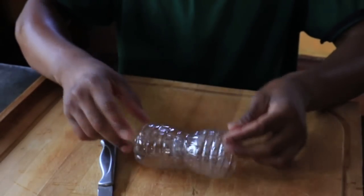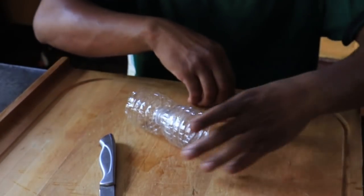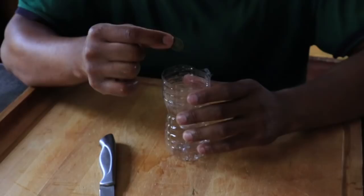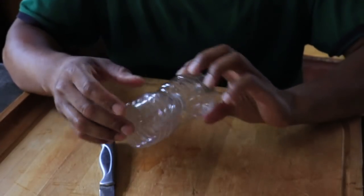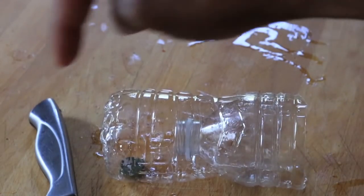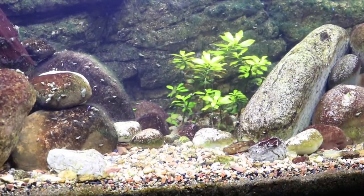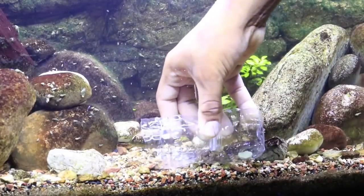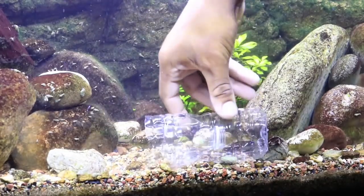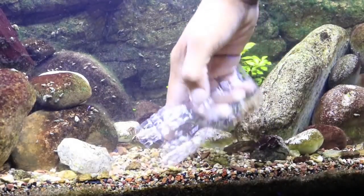Depending on what you want to catch, you may have to tape it for extra strength, but I'm just trying to catch some Malaysian trumpet snails so this is all I need. From there, just take some bait — I like to use algae wafers because Malaysian trumpet snails love them. Place the algae wafer inside the trap, and when it's in the aquarium, the snails go in and just can't find a way out. I'm going to place it in my 29-gallon Hillstream aquarium, which is full of Malaysian trumpet snails, and come back at the end of this video to see what we catch.